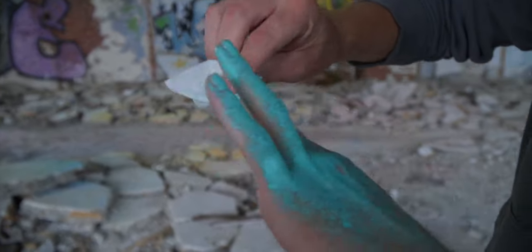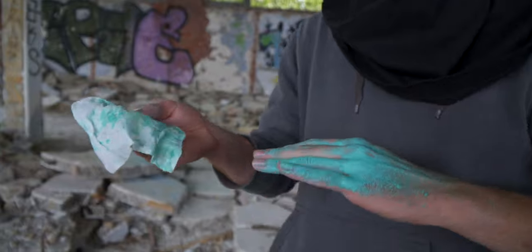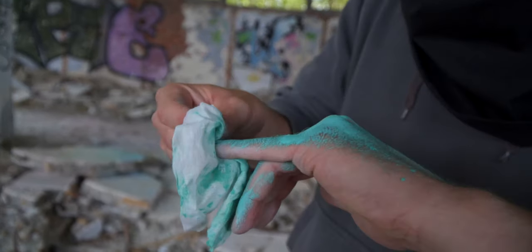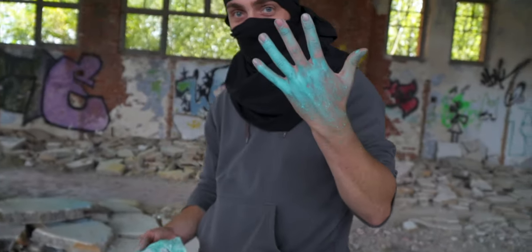Oh, look at that — on the nails it works really perfectly. But on the skin, not so much. So this is more for the girls wearing nail polish — it's perfect to clean your nails, but the rest of your hands will be full of paint.